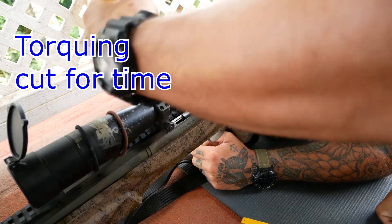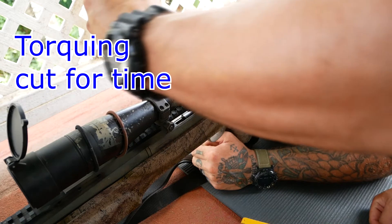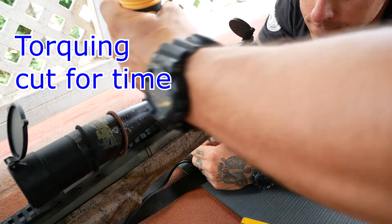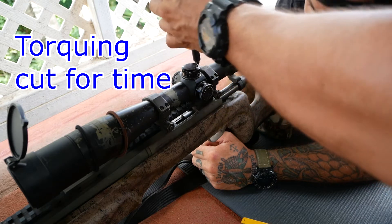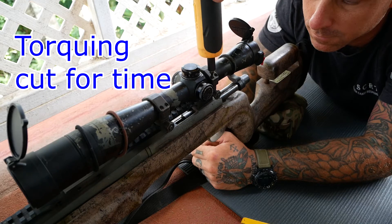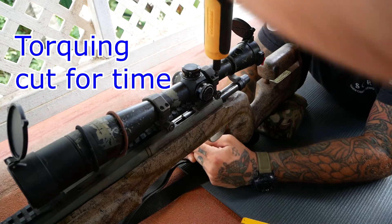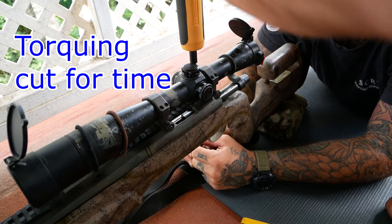The one thing I didn't depict in this video is I like to put paint witness marks on the ring nuts holding the rings to the rifle, and a paint mark on any of those screws. That way, if they start moving under recoil or shifting around, I can see that at a glance and ensure that my scope isn't loosening up during firing. I'd probably kill myself if I went through a whole data collection package only to find out my rings were loose.